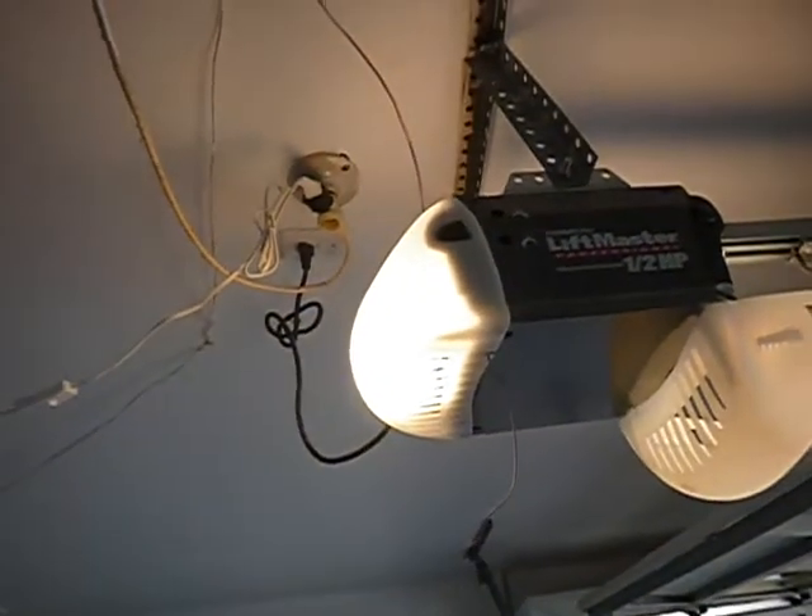So what do we got going here? This receptacle outlet — we don't expect it to be, and it's not GFCI protected. This goes to the overhead door. What this video is about is the garage overhead door — it's not all overhead door though.